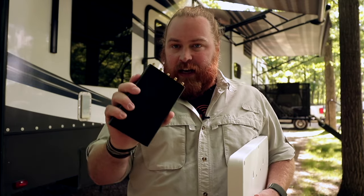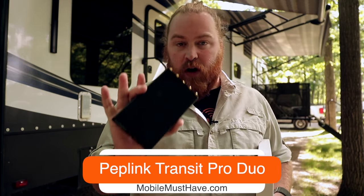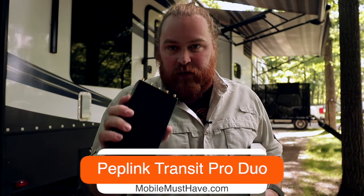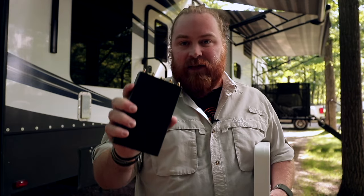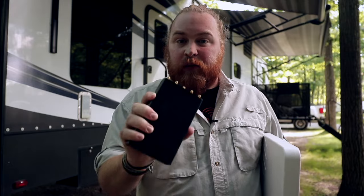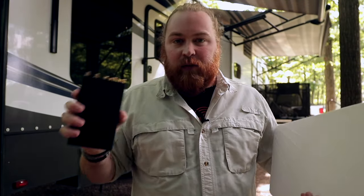We're first going to talk about the main command hub to this entire thing, which is the Peplink Transit Pro Duo. This is a super solid device — an absolute favorite on our store right now. It is a dual modem device; you have a Cat7 and a Cat12 modem in it. Don't worry if you don't know what that means, but they are super solid modems.